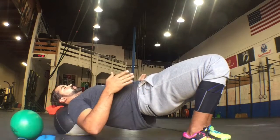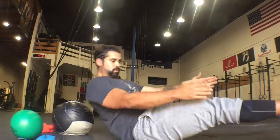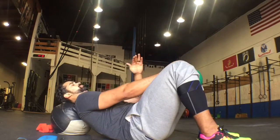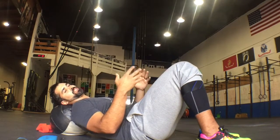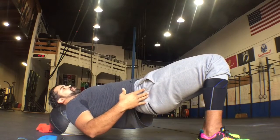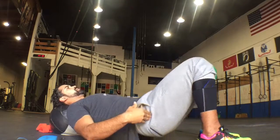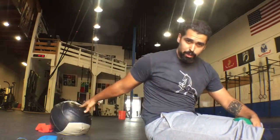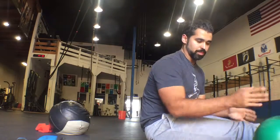Drop the hips down, press up, drive the heels through, and squeeze the butt as hard as you can. The main thing we want to see is feet staying about hip-width apart. We don't want knees flaring out or caving in — most people do one or the other. If your knees flare out and you're on the outside of your feet, grab a dodgeball and squeeze it between your knees — not super aggressively, just as a contact cue to keep the legs together. Squeeze the butt up, hold for a second or two, then drop back down and press back up.